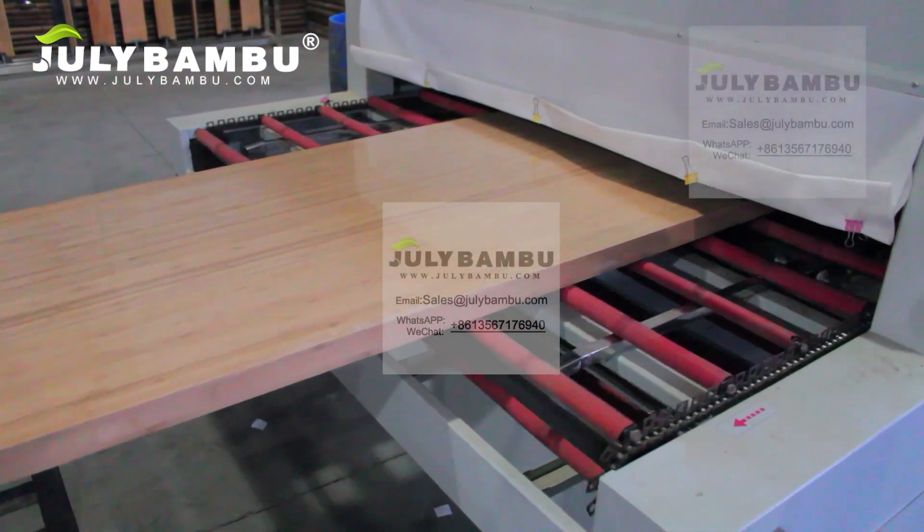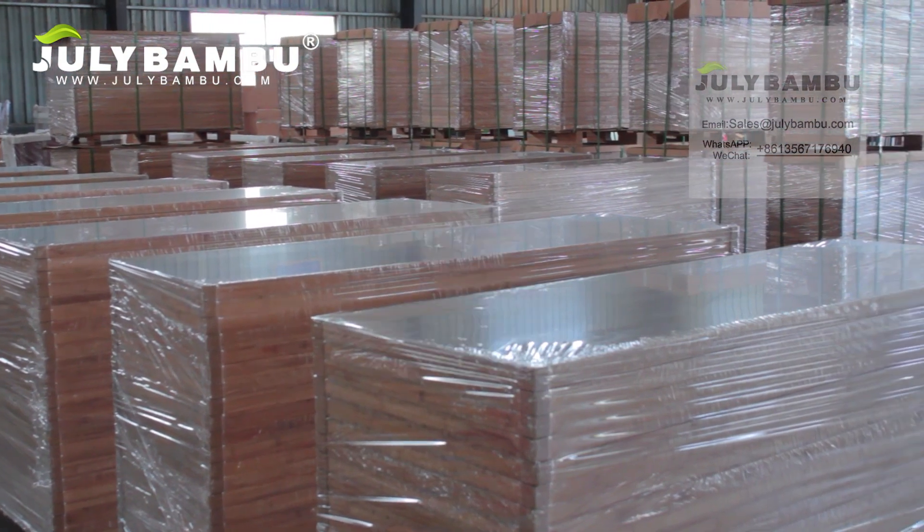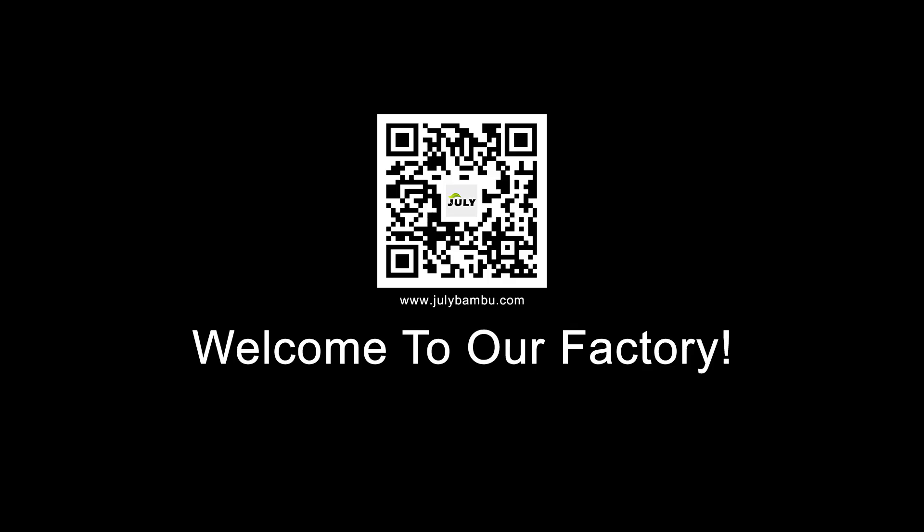It's the best way to keep the panel in stable moisture content. You're welcome to visit our factory and www.julybamboo.com.